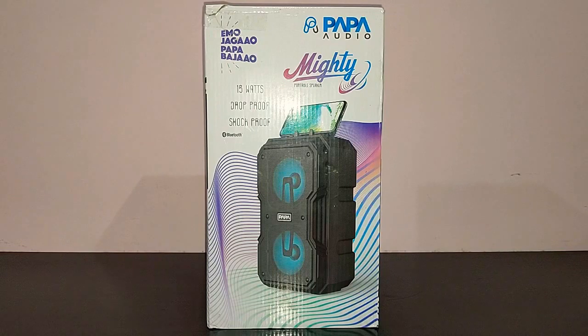This company Papa Audio has been on the market for quite some time. This is their second speaker that they have launched in the market, the Papa Audio Mighty. It's a 15 watt speaker, it's drop proof, shock proof, and the tagline is 'Emotion Jagao Papa Bajao'.